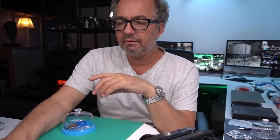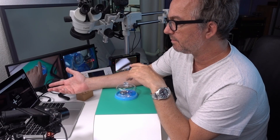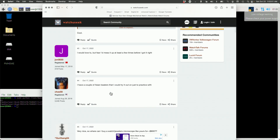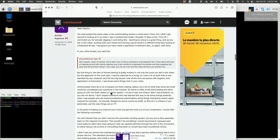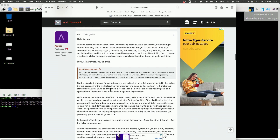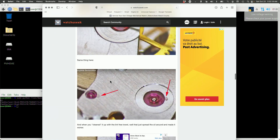I wanted to point out that there's a forum called Watch You Seek, and there's a professional watchmaker on there who goes by the username Archer. He did an extensive critique of my video. If you're learning watchmaking and you watch that video, it's super important to read this critique. I'll put a link to that in the description and in the comments for this video.